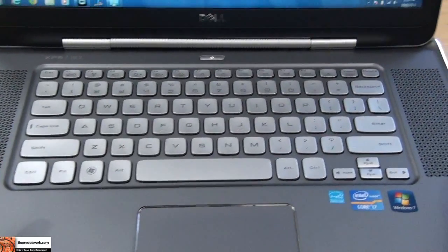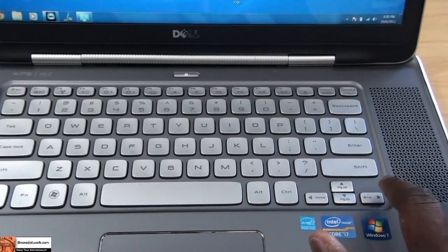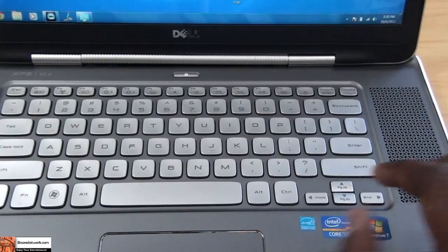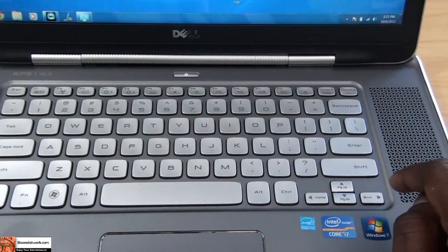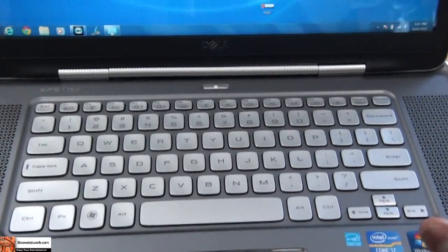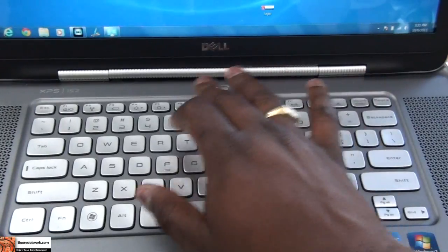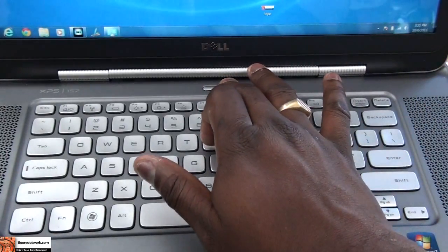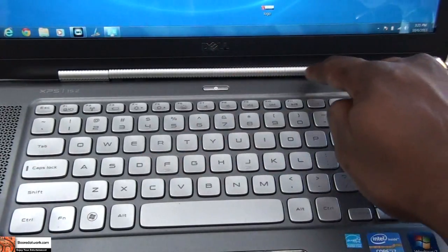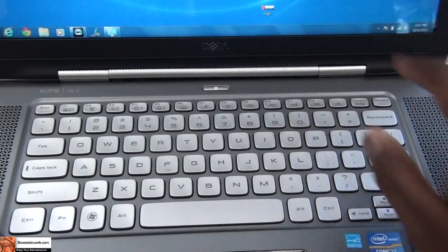One thing you'll notice with the keyboard — there is no dedicated End button, except it's combined with the directional buttons. The issue is that when you tap End while typing in a document, it doesn't take you to the end of the document, it takes you to the end of the word, so you actually have to hold it down for it to go all the way over. It's something a little funky. There are also no hard drive light indicators — the only indicator is on the power button, and there's a light strip that shows whether it's plugged in or charging.